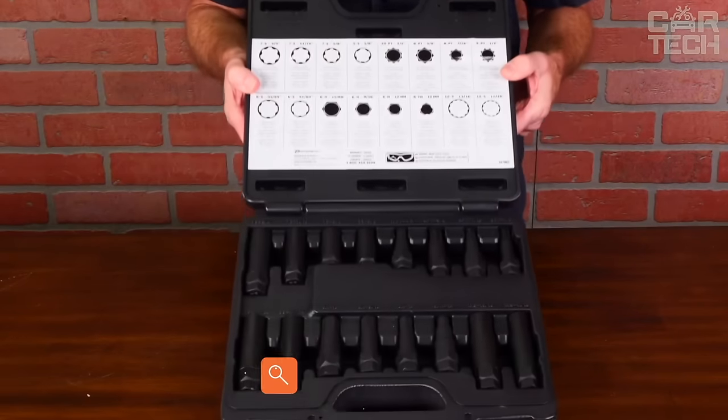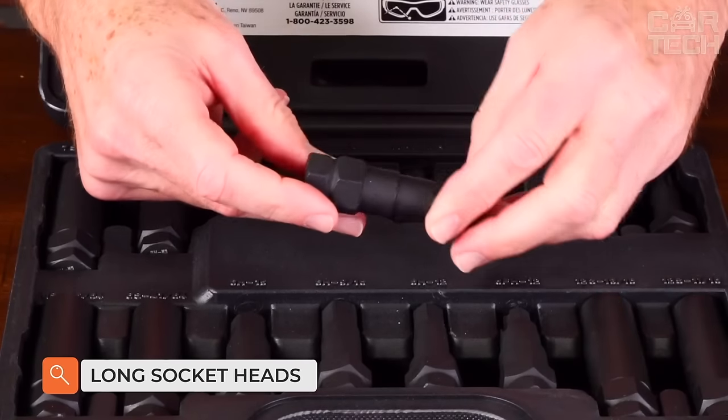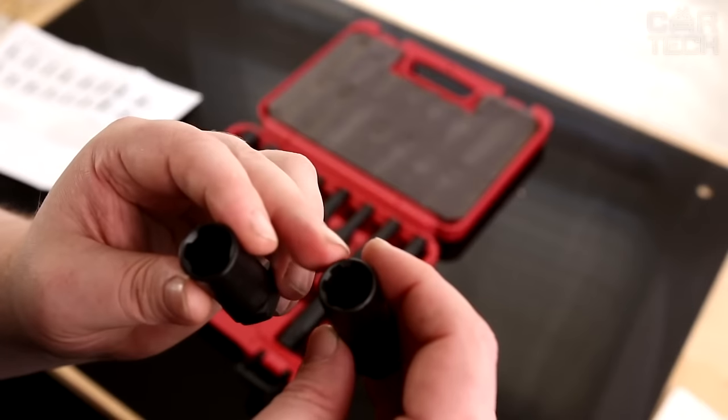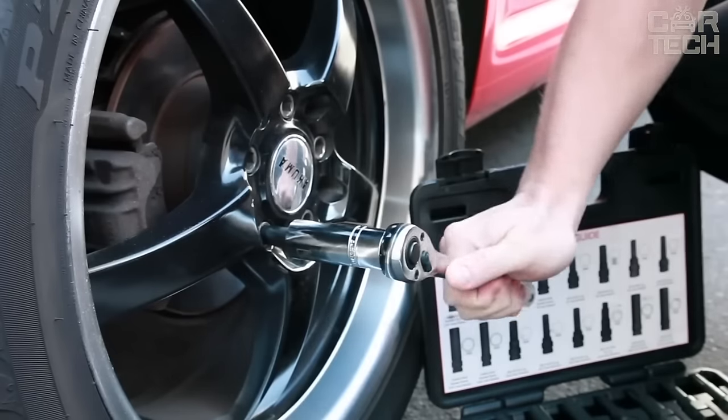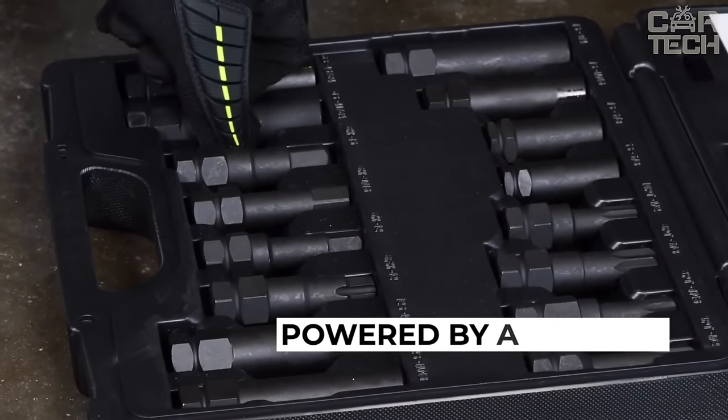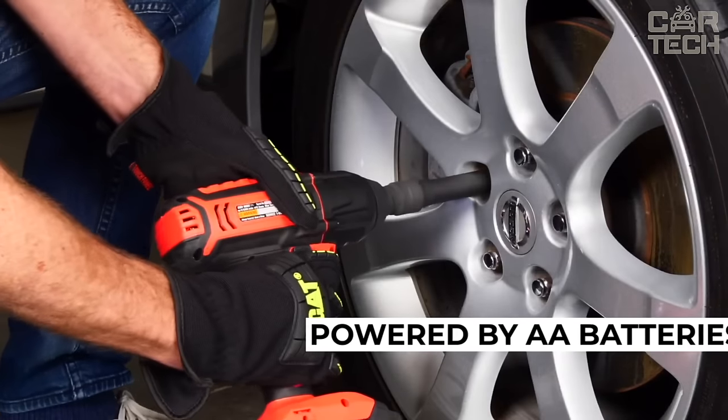Long socket heads for power tools make working with them much easier, allowing access to hard-to-reach places of the vehicle. They can also be used at home with non-electric socket tools. The complete set includes 21 replaceable socket heads of different diameters.